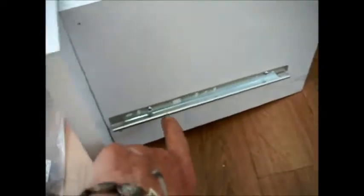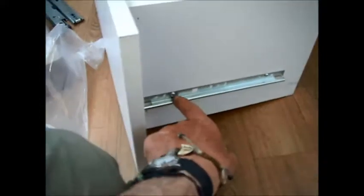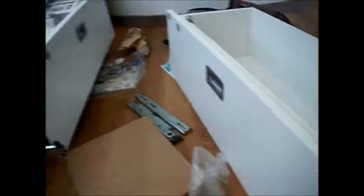The new hinges come with slightly longer screws. These longer screws are kind of nice because this is just press board. You might even consider gluing this on with construction adhesive, because if you're packing drawers full and people are leaning on them, then you're going to have a problem.